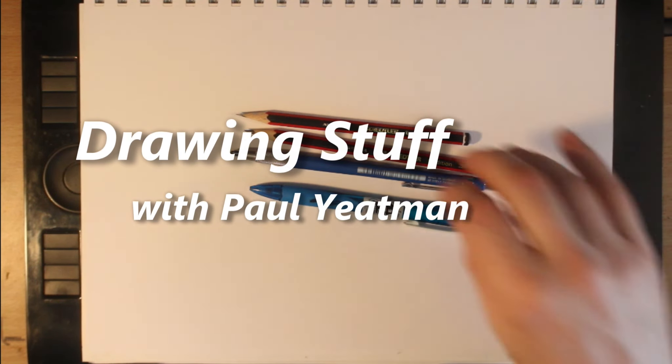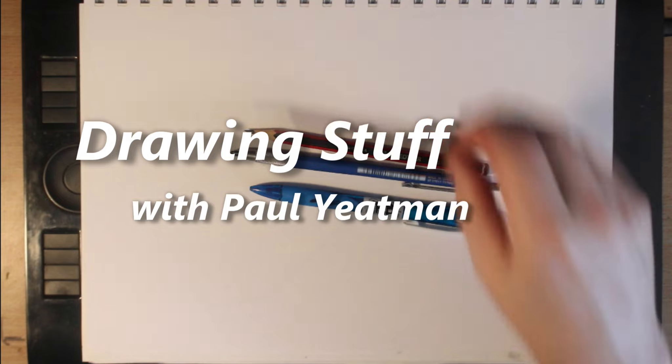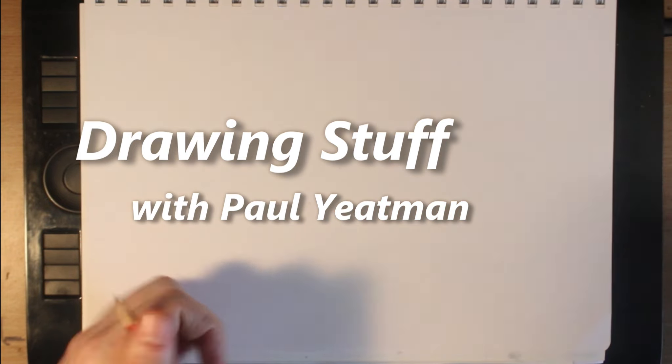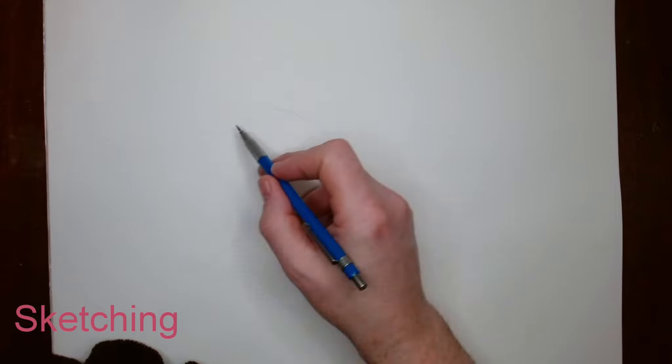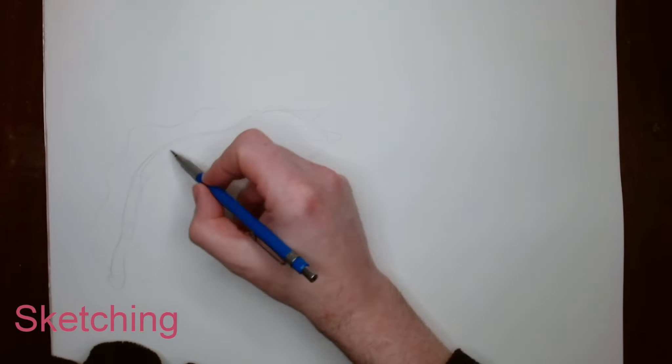Greetings Artie Aliens! Long time no post. Today I am showing basically my sped up watercolour sketch of either an octopus or a mollusk, something along those lines.